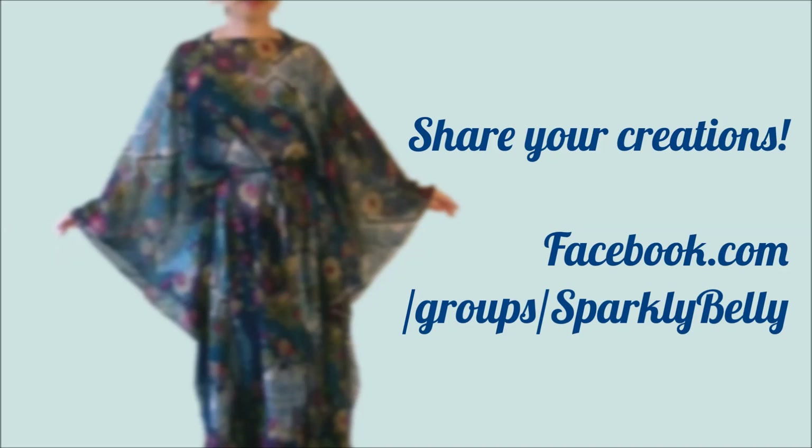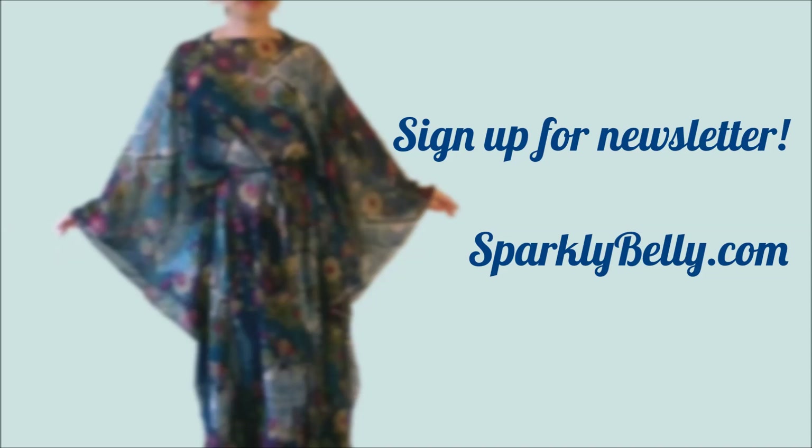Hope you liked it, and if you make one, please share your creation on Sparkly Belly's Facebook page. Remember to sign up for the Sparkly Belly newsletter to get updates and free access to special patterns and resources only available to newsletter subscribers. Thanks for watching and keep sparkling!